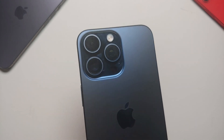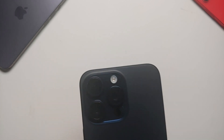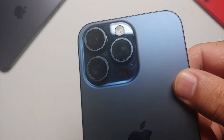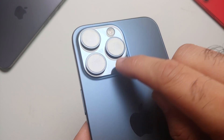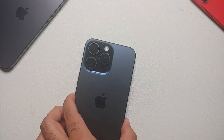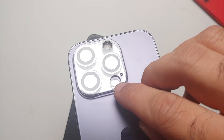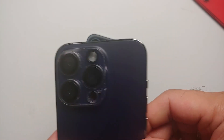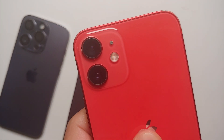Which iPhone models have LiDAR? Other than the 15 Pro and 15 Pro Max, any iPhone Pro model from iPhone 12 and above will have the LiDAR sensor. How do you know your iPhone has it? You see this black circle — this here is the LiDAR sensor on my iPhone 15 Pro Max. Similarly, this here on the iPhone 14 Pro is the LiDAR sensor, and on the iPhone 12 mini we do not have a LiDAR sensor.